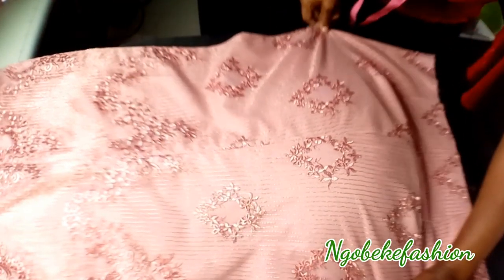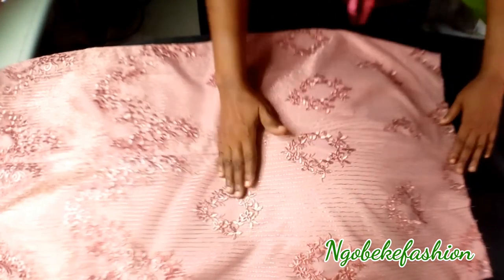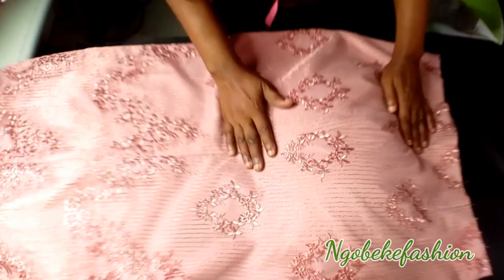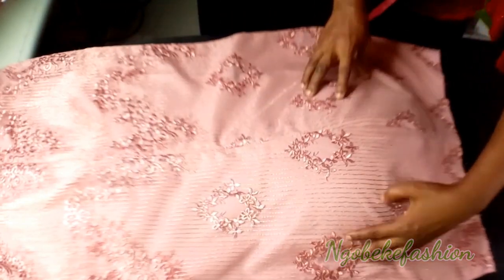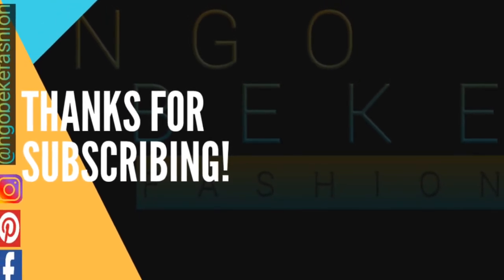Thank you for watching! If you have not subscribed, please do subscribe, like, and press the notification bell so that you will be notified of the next project. Thank you — bye for now!